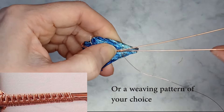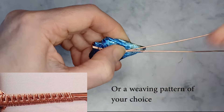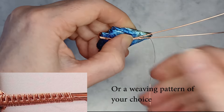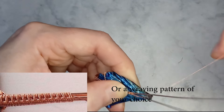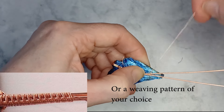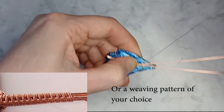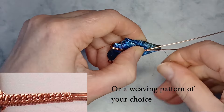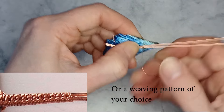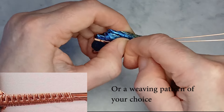Repeat the process. Wrap twice around the first wire bringing the weaving wire up between the base wires. Wrap twice around the other wire bringing the weaving wire to the back of the base wires. Wrap twice around both wires bringing the weaving wire back up between the base wires to the start position. This pattern may seem complicated at the start but you will quickly get into a rhythm.